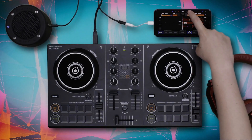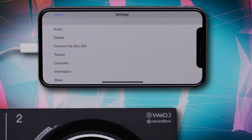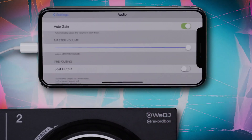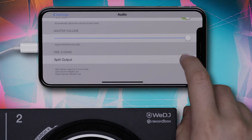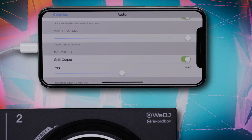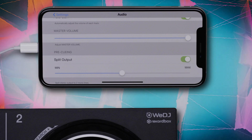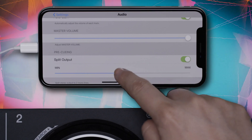Now enter the Settings menu. Select Audio and navigate to the Pre-Cueing Split Output option. Make sure the Split Output option is activated. This will split your stereo signal into two mono signals — the left channel becomes the master output that plays through your speakers, and the right channel becomes the monitor output that plays through your headphones for cueing. You can also adjust the volume of your output here.